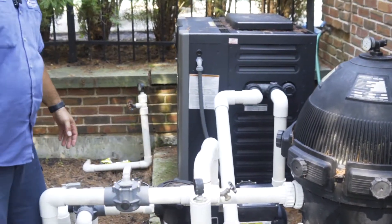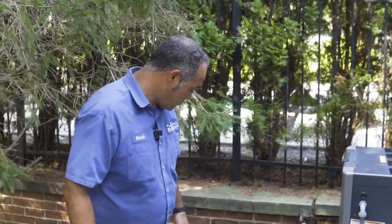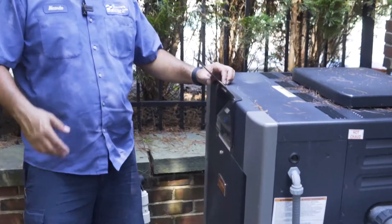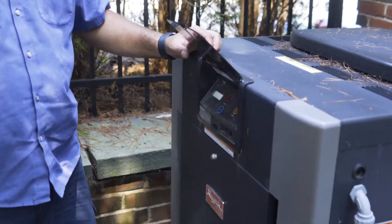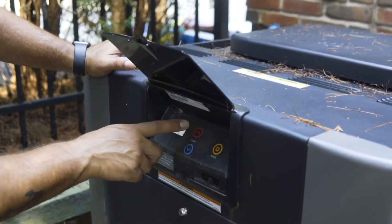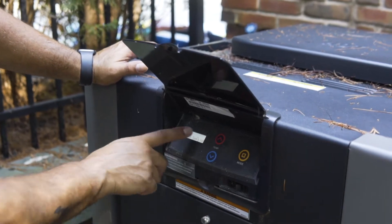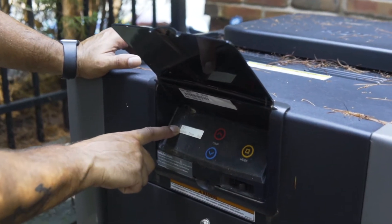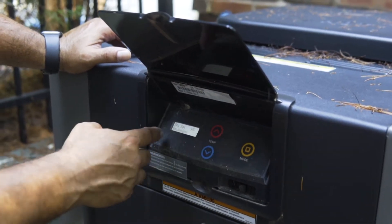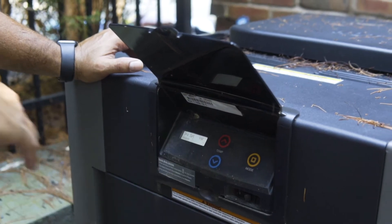To turn the heater on on this pool, they have a Ray Pack heater — could be a Sta-Rite heater, could be a Jandy heater — but they're mostly the same. They have a mode button and arrow up and arrow down to set the temperature you desire. As you can see on the panel, it says off. To turn it on, you press mode and you can choose spa or pool and set the temperature — for 99, for example.